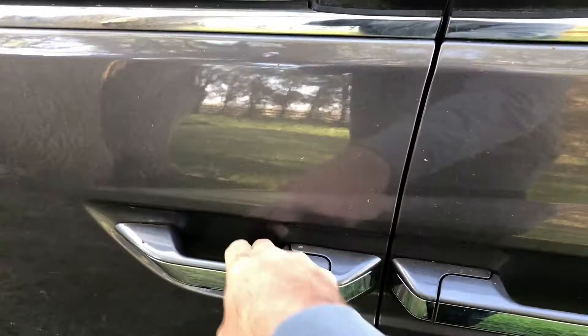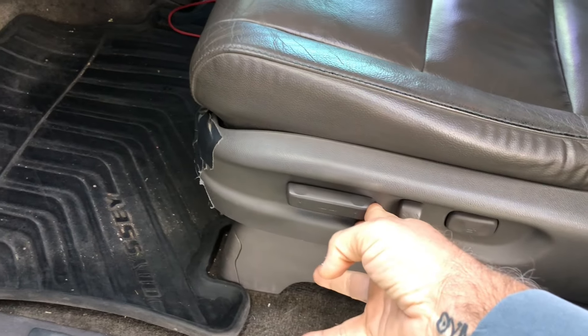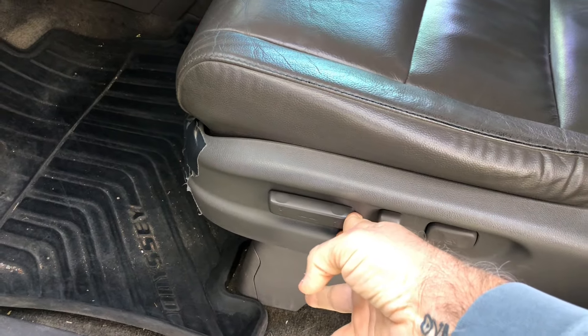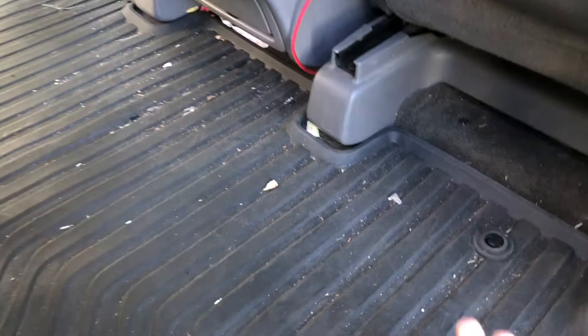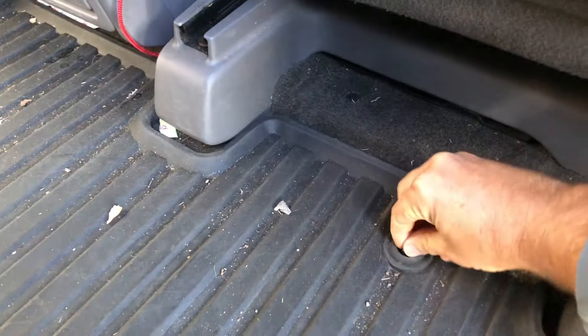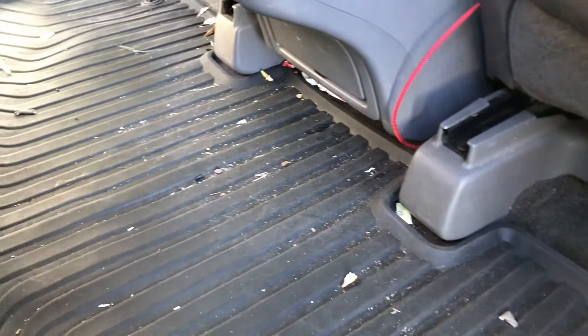The first thing you're going to need to do is take the driver's seat and the passenger seat and move them all the way forward. After you've moved the seats all the way to the front, you're going to want to remove this rubber floor mat. There are a couple of things you have to turn here to unlock it, but go ahead and move that out of the way.